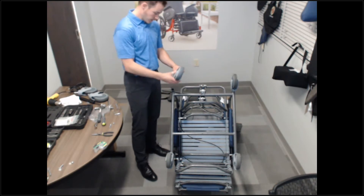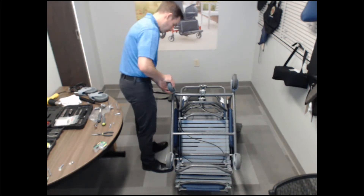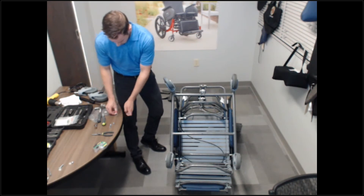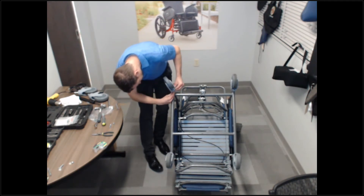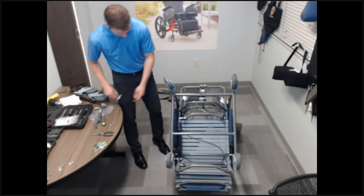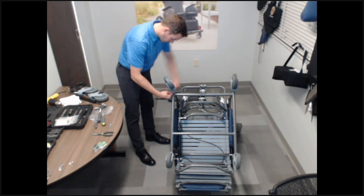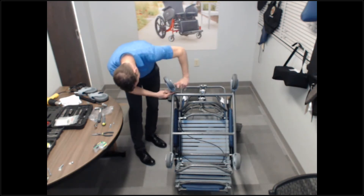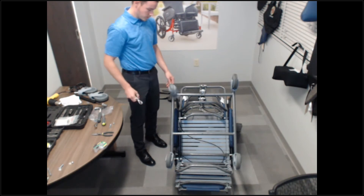The left side is a caster 5-inch TL — total locking caster. It helps to lock the caster into place so you can line up the holes. So we're going to take a look at the holes. That's my swivel caster.